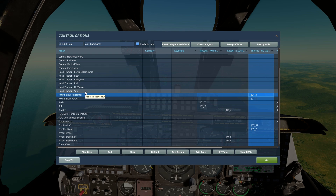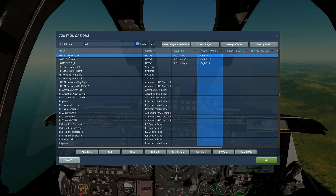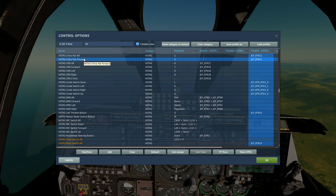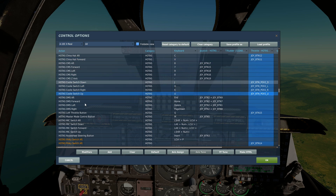You're also going to need HOTAS TMS forward — I keep saying TMS up but it's forward; if I say up I mean forward, just a habit. You'll also need China hat aft, China hat forward, and Coolie hat left, right, and up.